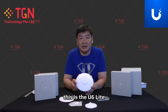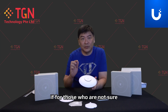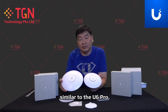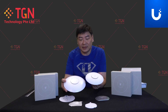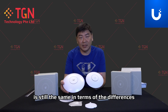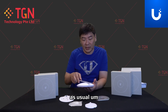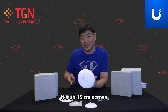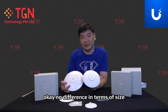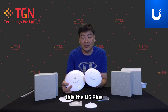Comparing for size, this is the U6 Lite size. For those who are not sure, if you compare with the AC Pro — which is similar to the U6 Pro — size for size, you can see it's still the same in terms of the differences. As for the measurement, it's 15 centimeters across. So it's about the same — no difference in terms of size. The AC Pro is similar to the U6 Pro, and this is the U6 Plus.